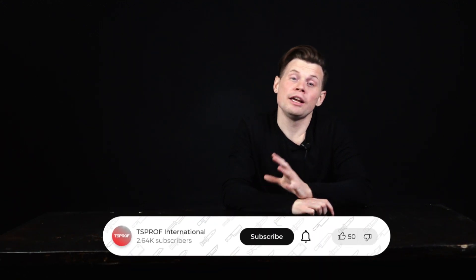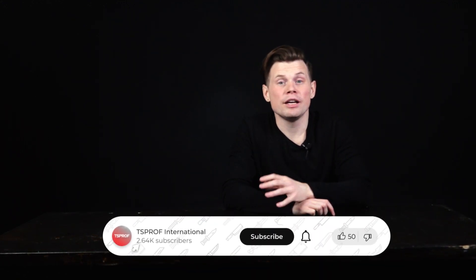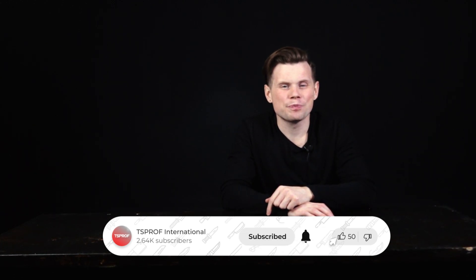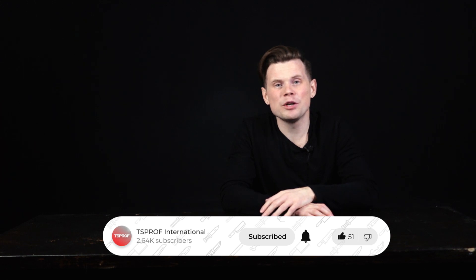Thank you for watching, guys. We would be happy to know if you're using diamonds on the galvanic bond and how satisfied you are with them — let us know in the comments below. If this video was helpful, give it a like as well. Next time we're going to be talking about diamonds on the organic binder, so subscribe to our channel so you don't miss a new episode. Take care and stay sharp!